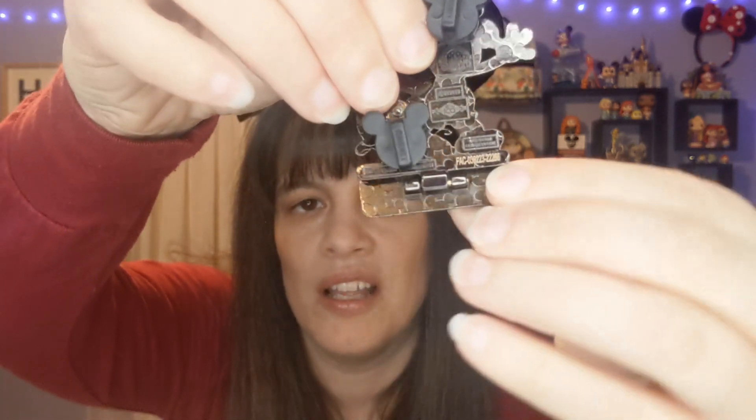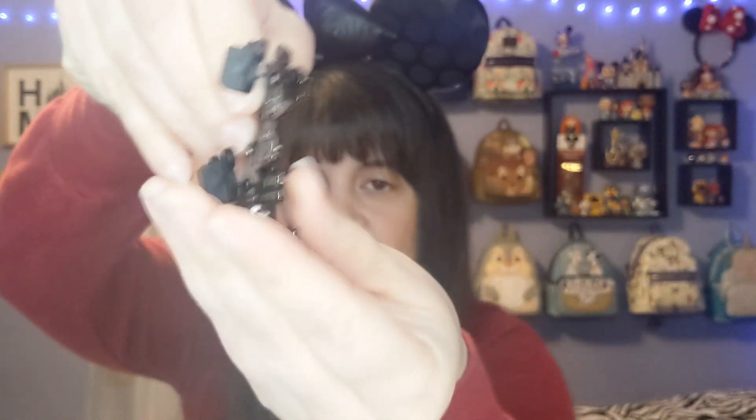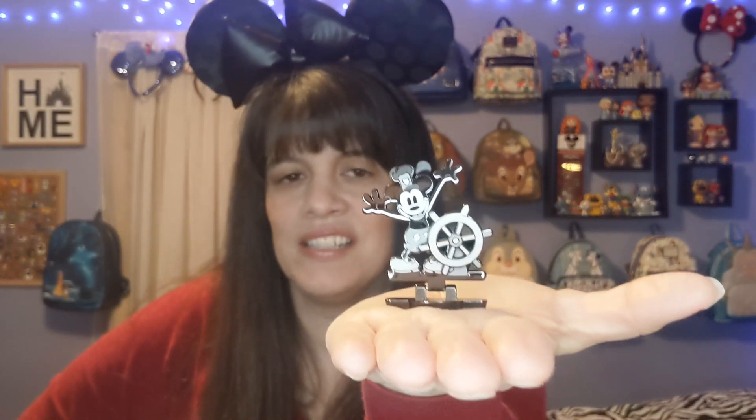If you look at the back, there's a little bar and it makes the front part go down so it can almost stand — like it comes with a little statue you can put somewhere. Isn't that neat? I think this is a really cool pin. It's not staying in my collection — this is actually going to be going into my mother's collection. Lucky duck! This one is really cool, I really like this one.